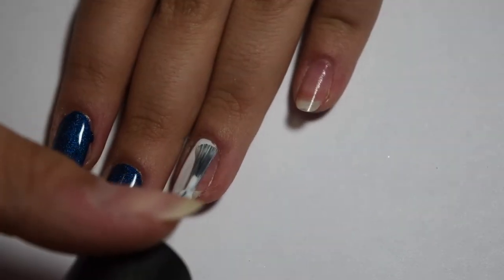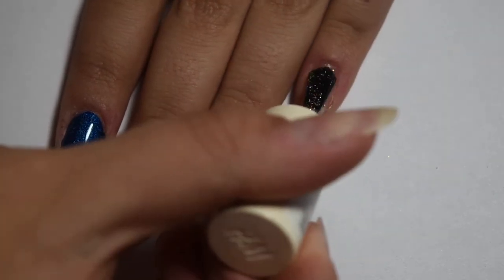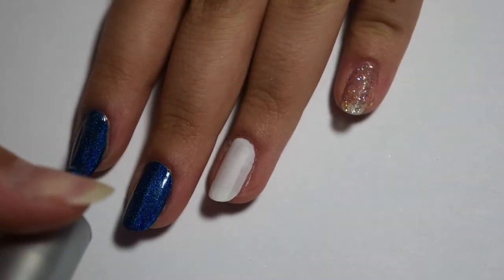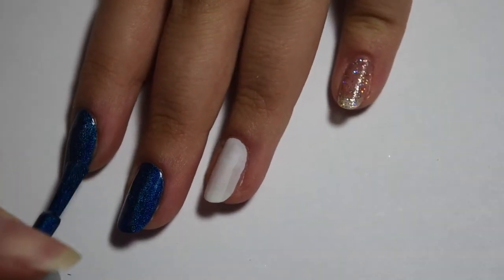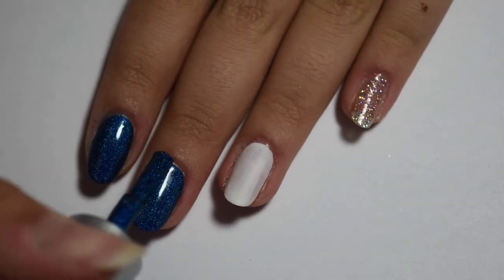Then I applied the white polish to my ring nail for the baseball and then the gold glitter polish on my pinky nail. Once the first coat had completely dried I applied a second coat to make sure I had full opacity.